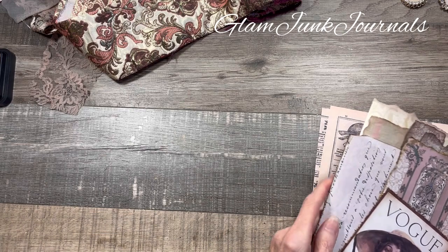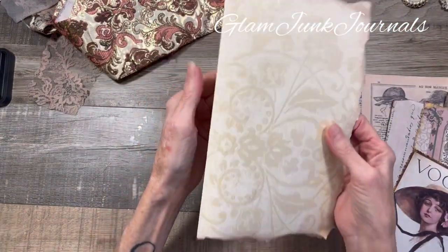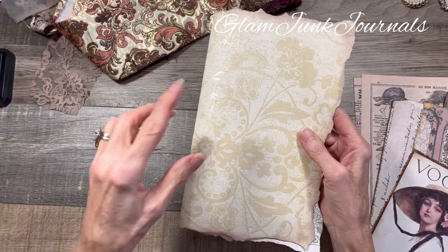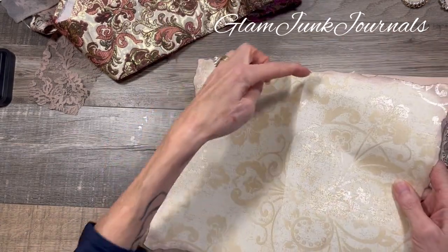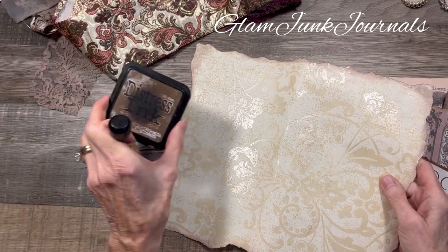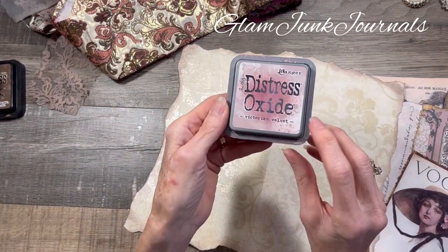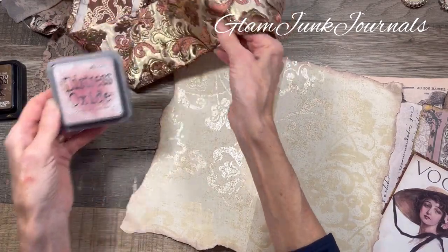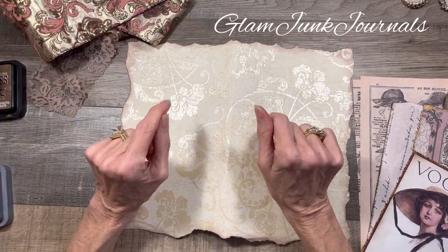I gathered a piece of wallpaper and what I did is I just tore around the edges to give it that distressed look, and went around all of the exterior with a combination of distress ink in walnut stain and distress oxide in Victorian velvet — because that's just a gorgeous pink that goes so well with the whole theme I've got going on here.